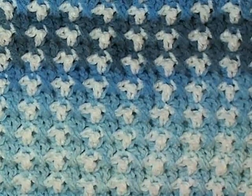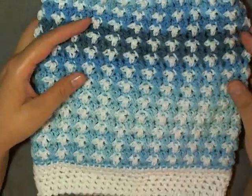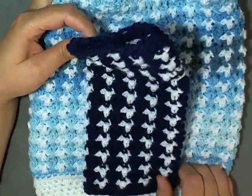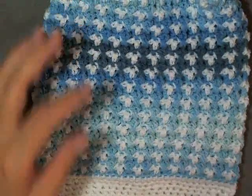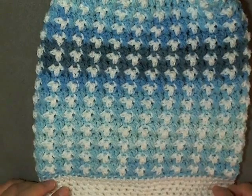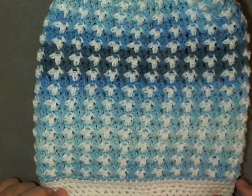Flip your hat back in the other direction and there you go — that is how you make the Birds of Paradise slouch hat. I also have a tutorial where I have the fingerless gloves if you're interested. I hope that you liked this tutorial and if you did please don't forget to like and share this video — it really helps get my name out there, so if you're a fan of my work, sharing and talking about this channel is the best thing you can do.